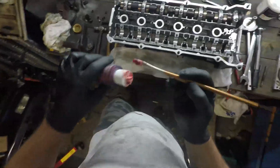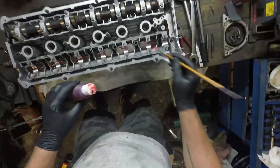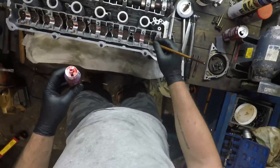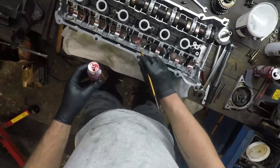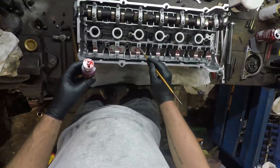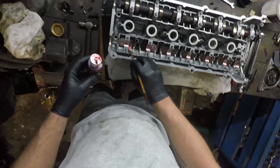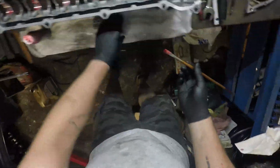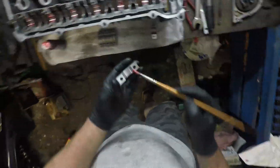Next I put a bit more lube on top of the actual lifter buckets themselves, and then we lube up all the cam tray bearing surfaces and all the cam cap bearing surfaces. This is quite crucial when building an engine from scratch — you want enough lube in there so that when everything starts up for the first time it doesn't grind metal. So here we go, doing all the caps now.